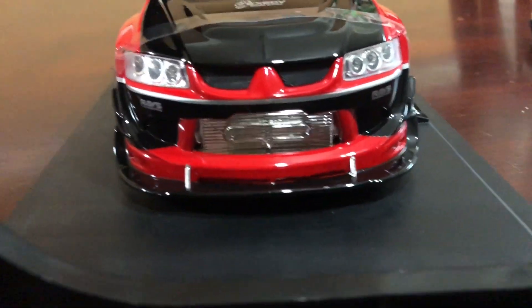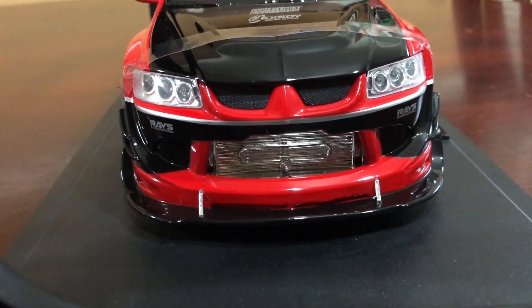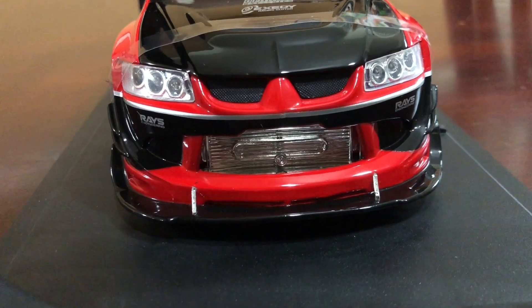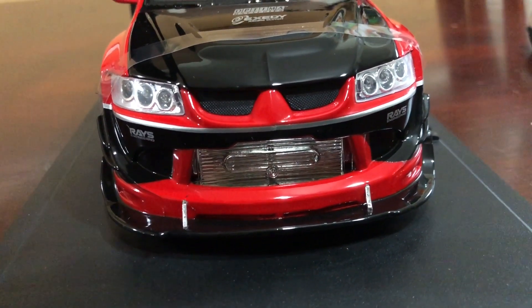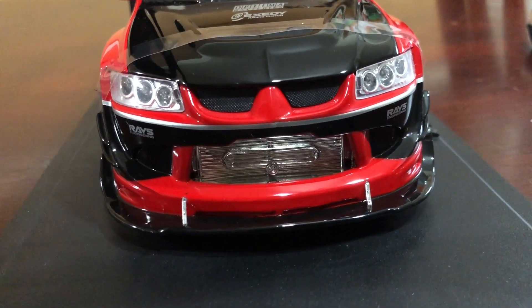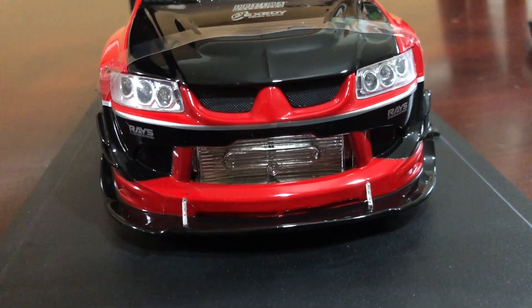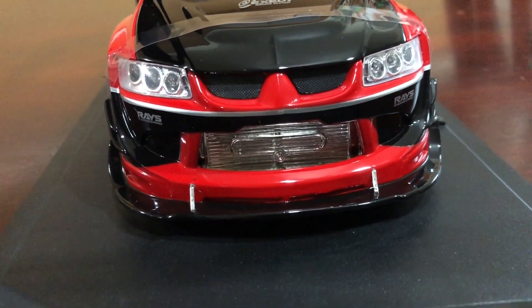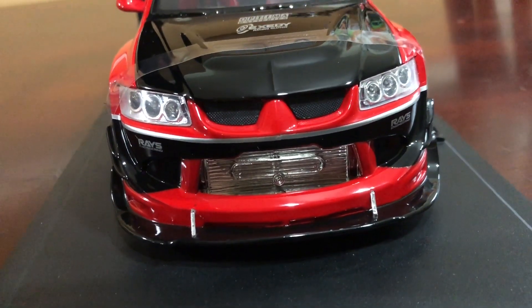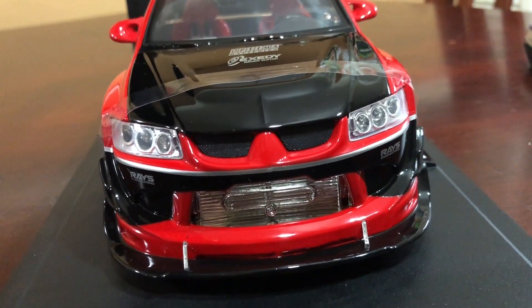Looking at it from the front — the intercooler has a NOS cooling spray on it, but it kind of looks like it's part of the intercooler unfortunately. It doesn't look like they did a separate piece; maybe they could have painted it a different color or added a touch of paint to differentiate it from the rest of the intercooler. Nice piece nonetheless, and the headlights look really good.